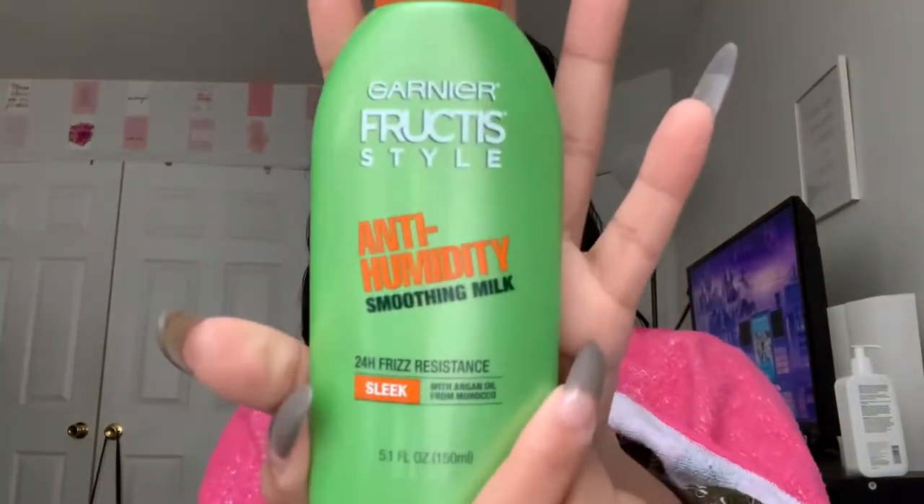Okay, so while my hair is air drying for a little bit, we're going to just write in our book. You know, see this heat damage is no joke. You're basically supposed to fill this out at the end of the month, but I'm just going to fill out the bottom part where it says what products. I've been using the same products, so I'll write those down. I use the Garnier Fructis Leave-In Conditioner, the Dollar Tree Gel, and the Garnier Fructis Smoothing Milk — it's like an anti-humidity type of product. That's my favorite. Okay, that's all I'm going to write for products.